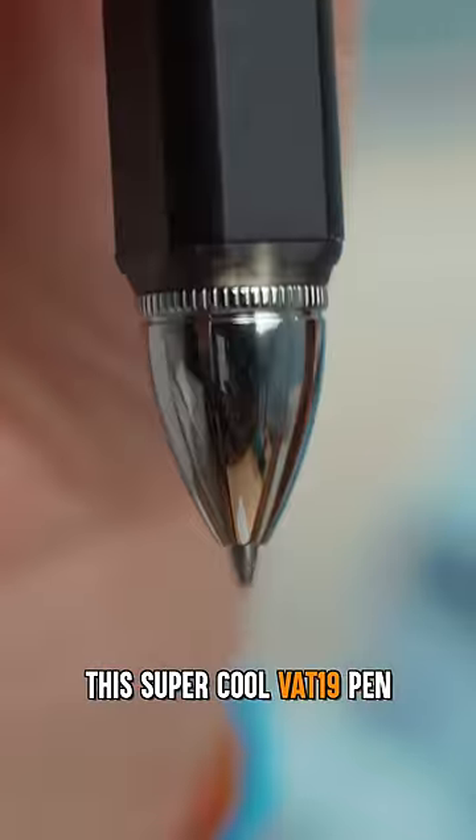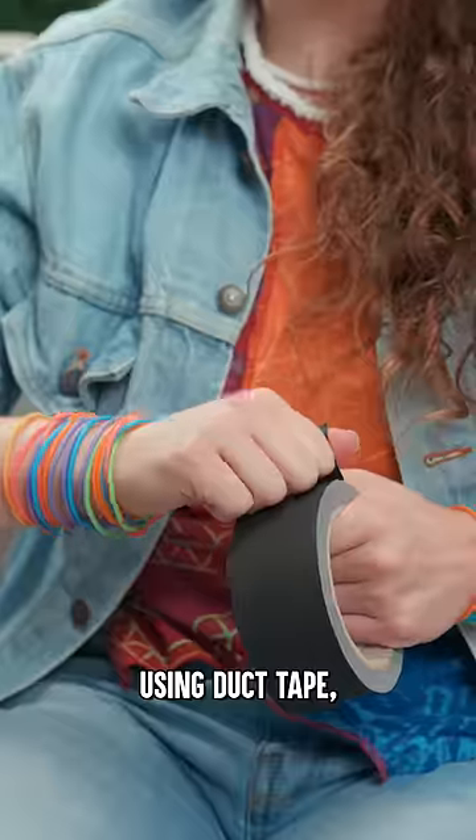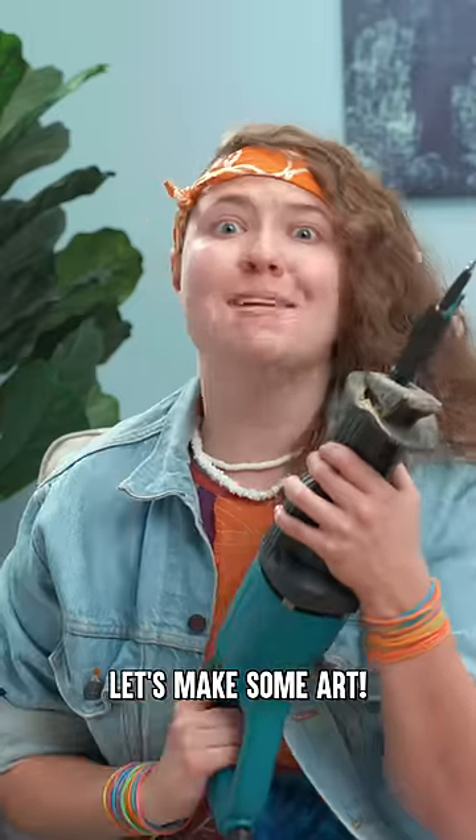This super cool Vat19 pen is motorized to make drawings with dots. But I'm going to make my own using duct tape, a pen, and this saw. Let's make some art.